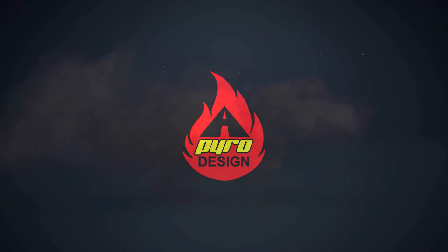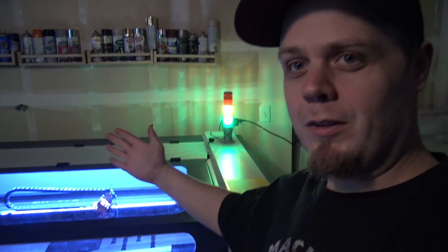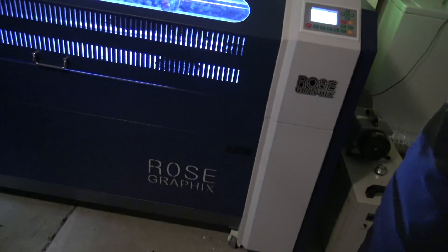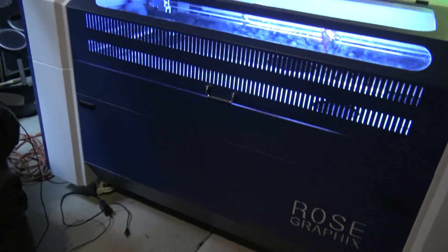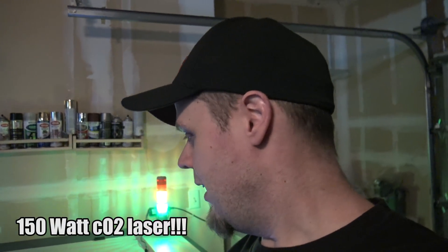I don't know what to do. Hey everyone, it's Travis here from April Design and you may see something very large behind me. This is a laser cutter that Rose Graphics actually sent me to play around with and to do some videos for. I just can't even believe this. This is freaking amazing. I cannot believe I have a laser cutter in my garage right now.